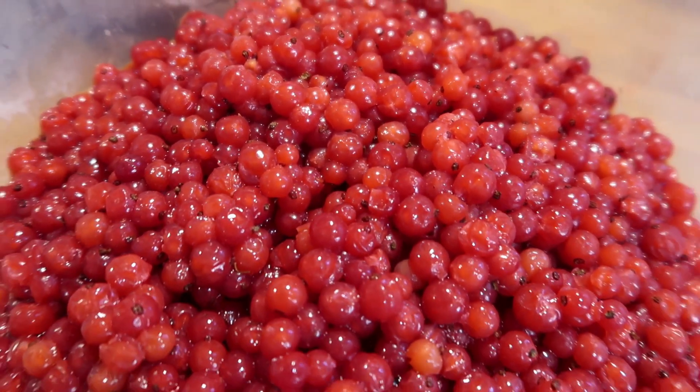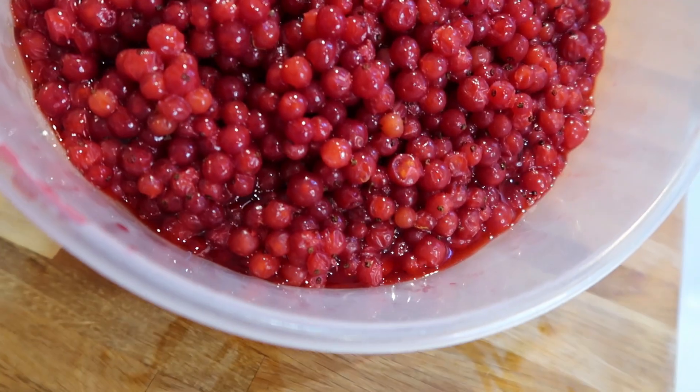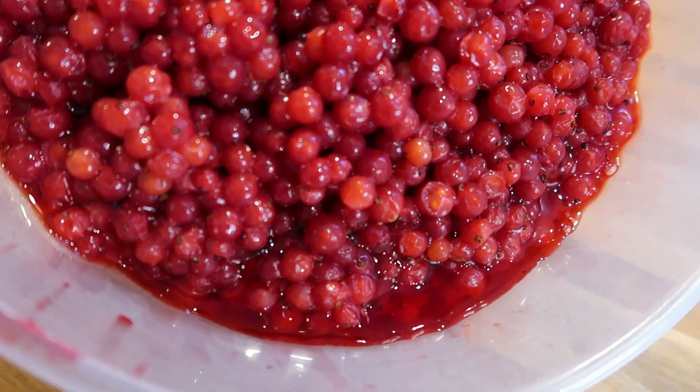I picked these a couple of weeks ago and I've just been defrosting them, so they do look a little bit soggy. There's a whole lot of red currant juice running out of them. This jam recipe is super simple — all you're going to need is red currants, sugar (not jam sugar, just normal granulated sugar), and water. Three ingredients, plus jam jars to store it in and maybe some labels and parchment paper.